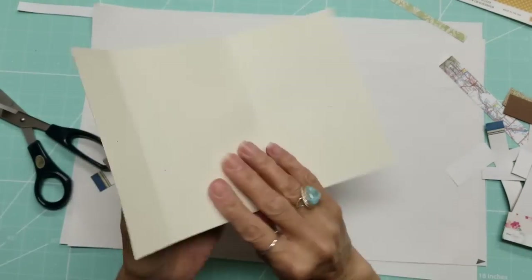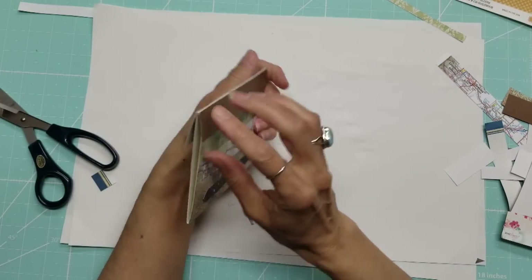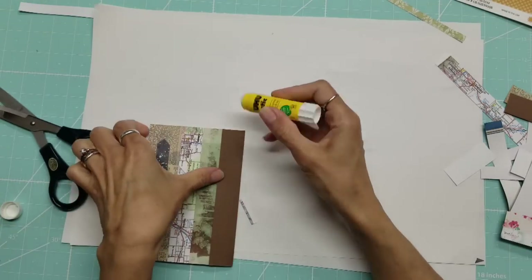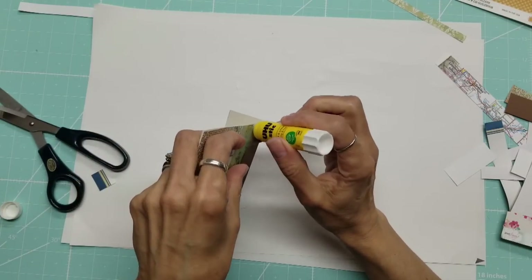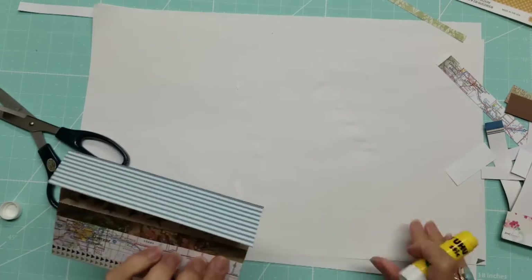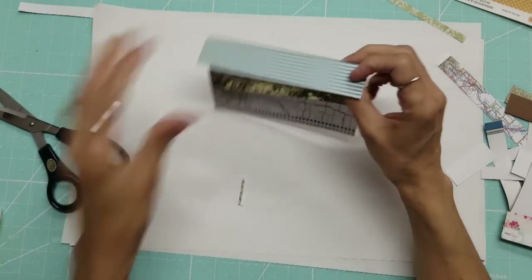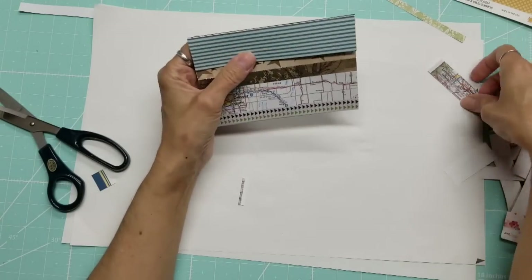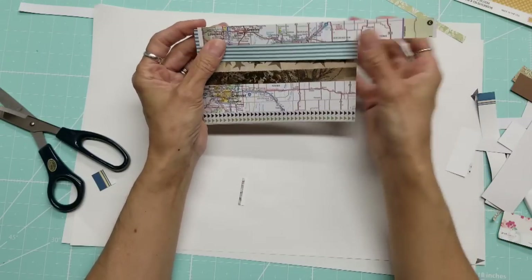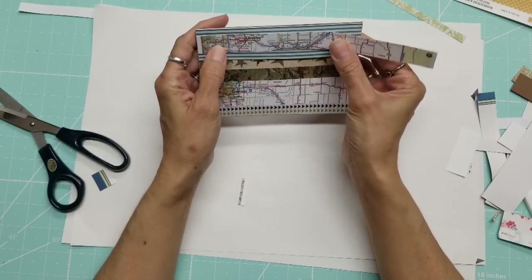Now we have our cute little pouch. You want to make sure that your corners are glued down really well, so if you see any of those sticking up give them a little extra love. I'm also thinking I could add a little piece of map right in the middle here just for interest. I also have to remember I'm going to have a snap here.